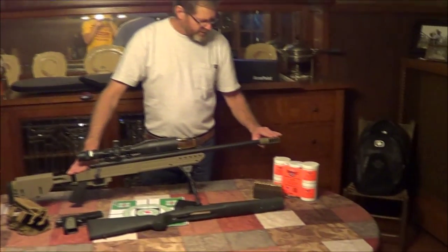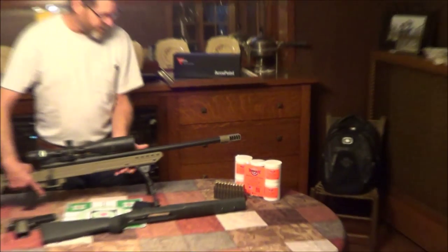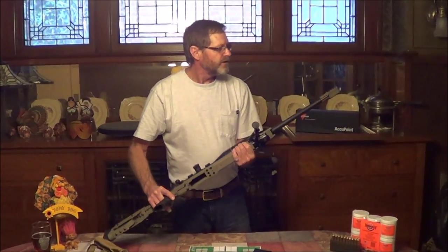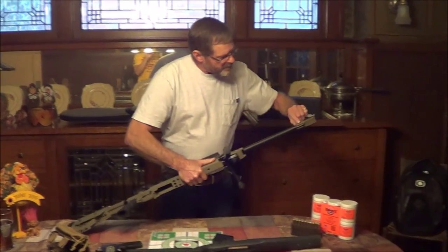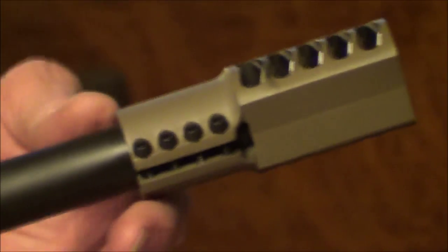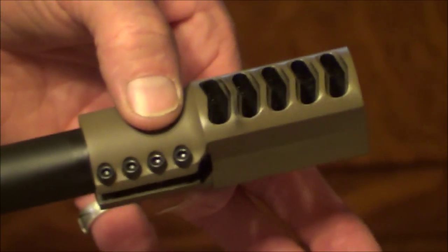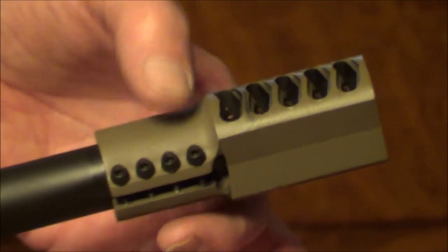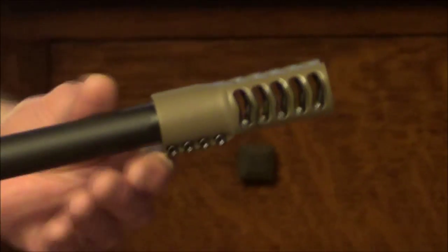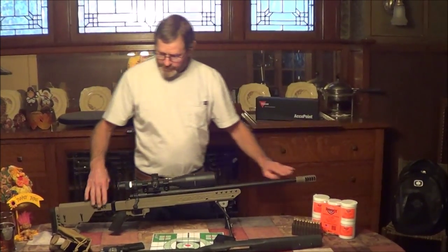We put a WIT Machine muzzle brake on this. The gun did not come with a threaded barrel, and I didn't want to spend the money to get the barrel threaded since I'm on a fixed income. The WIT Machine clamps on to the front of your barrel — you go to their website, measure your barrel thickness, give them the dimensions, and they mill it to your barrel. They have four set screws and you lock-tite them down. We've had no problem with it coming loose, and it does a heck of a job.